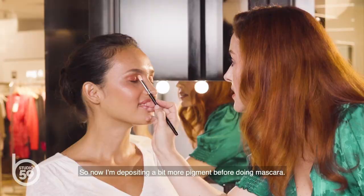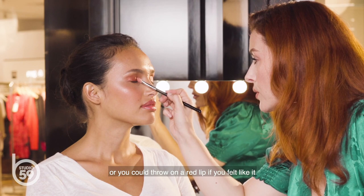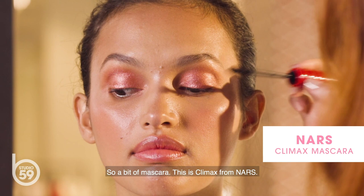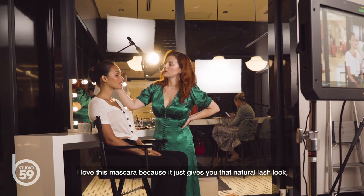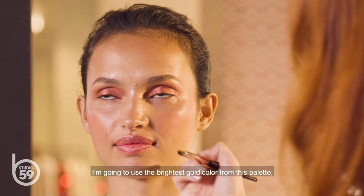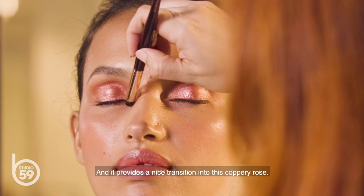Now I'm depositing a bit more pigment before doing mascara. This would actually be a really beautiful thing to wear all by itself with just a nude lip, or you could throw on a red lip if you felt like it to make it a whole different kind of mood. A bit of mascara — this is Climax from NARS. I love this mascara because it just gives you that natural lash look, but then you can build it for the nighttime. For a final touch on this eye, I'm going to use the brightest gold color from this palette and just pop it in the inner corner to keep it really alive and awake and bright in there. It provides a nice transition into this coppery rose. Ta-da!